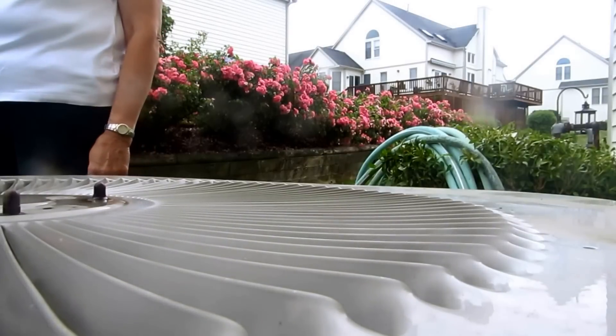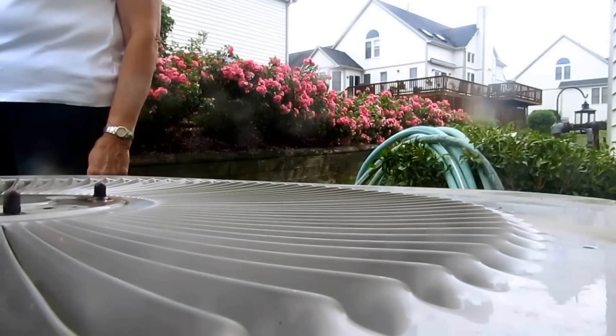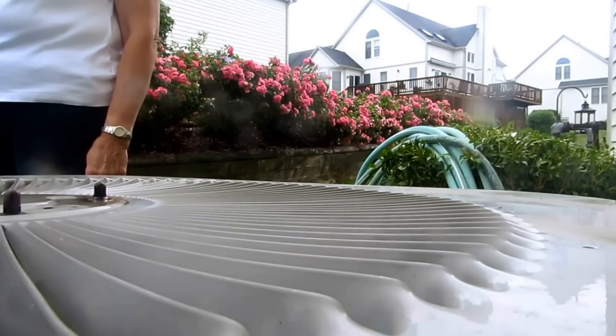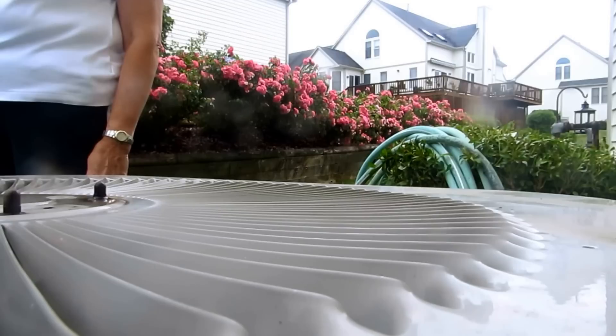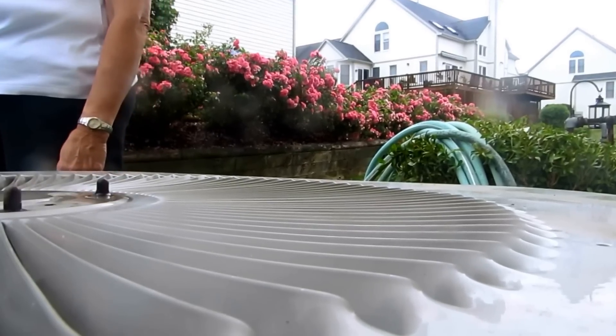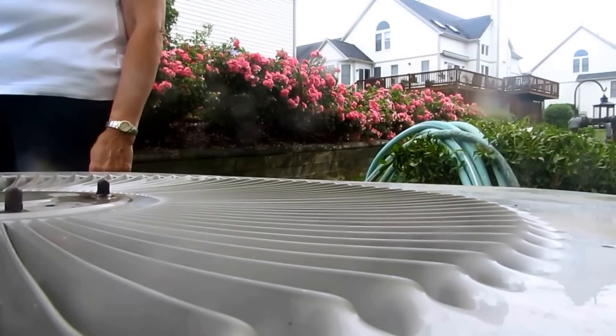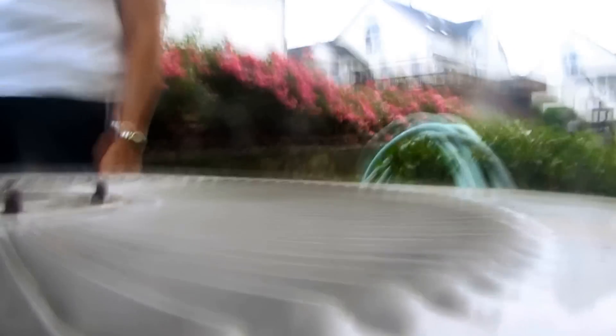I don't know what that copper was right here — it fell on the ground. I'll put it back on. I don't want it just in case it rains. I don't want any flooding.